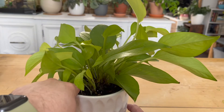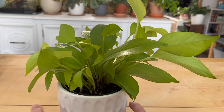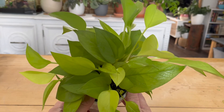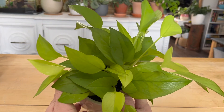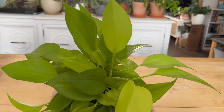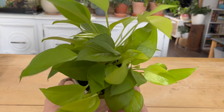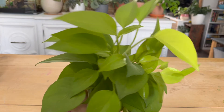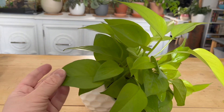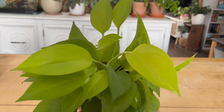Propagating pothos is super easy, and just like the regular golden pothos, neon are a very quick species to root. I tend to root my pothos in water simply because it's the easiest and fastest method, but you can propagate them in sphagnum moss or perlite as well. To propagate, find an aerial node, cut just below it, place that cutting into water or whatever your preferred medium is, and wait for it to sprout roots. With neon pothos you won't have to wait that long — possibly a couple of weeks. Then you can plant up the cutting or add it to the mother pothos to create a bushier plant like I've done with this one.